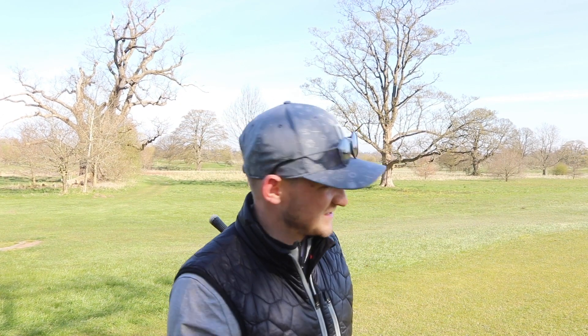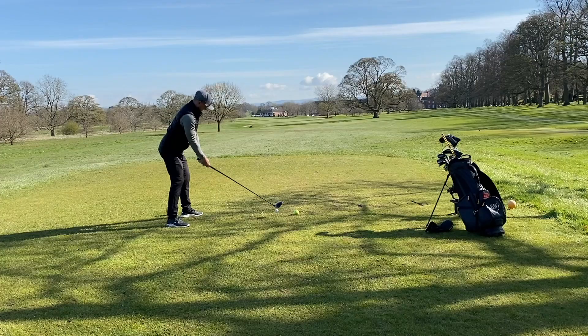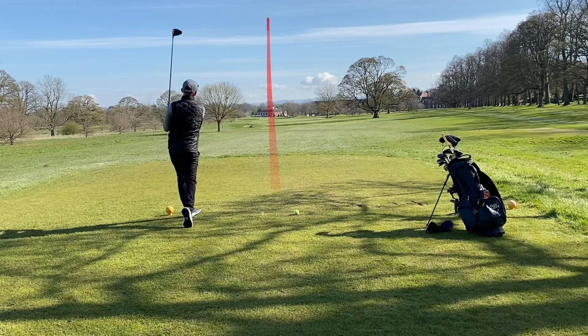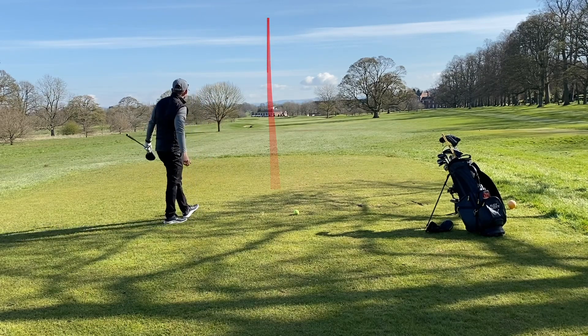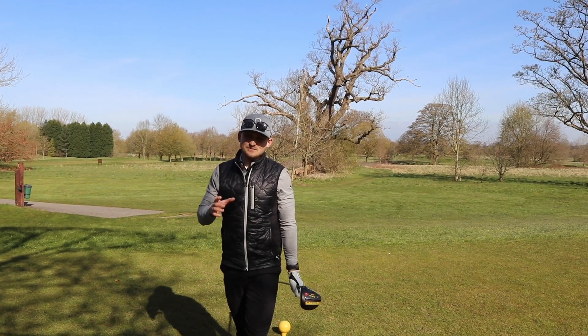The proof is in the pudding — let's hit this one away. Hopefully you enjoyed those three simple hacks that you can use to hit more fairways and hit it that little bit longer. Don't forget to have a fantastic rest of your Friday, and I'll join you tomorrow for some more short game tips at 3:30. See you then.